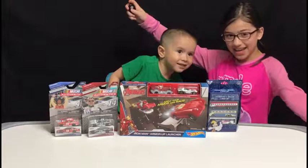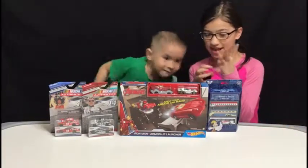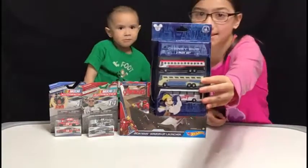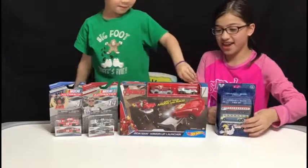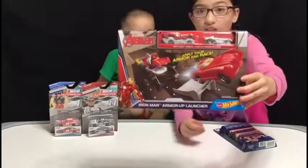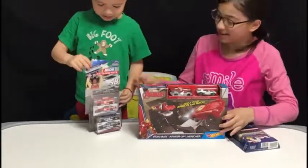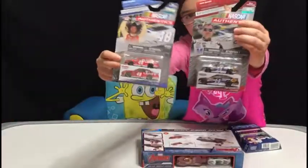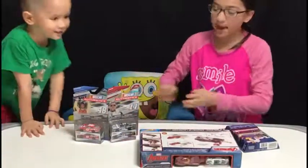What's up guys? Today we have three things. We have a three Disney bus hat set. We have a Hot Wheels Marvel Adventures Iron Man launcher, and we have two NASCAR DieCast. So let's open them up.